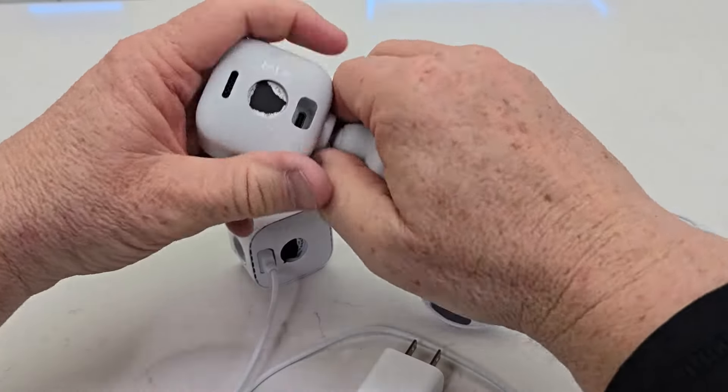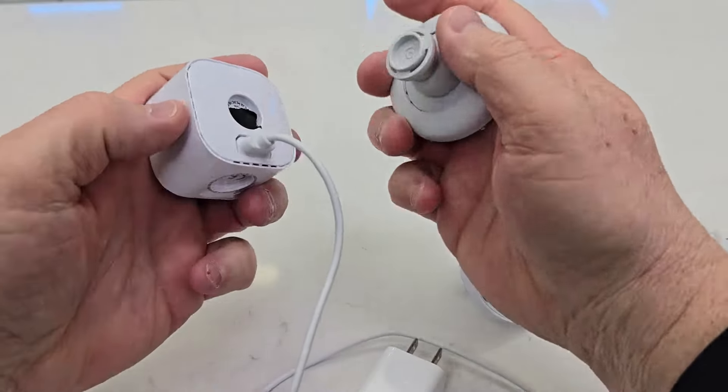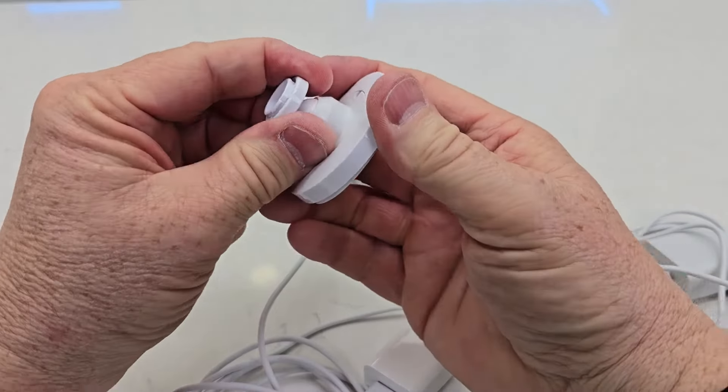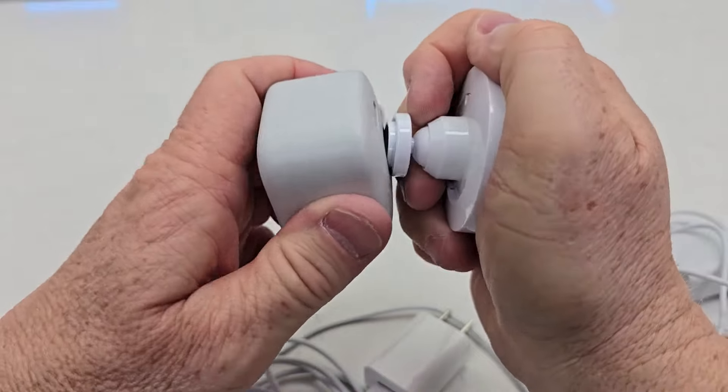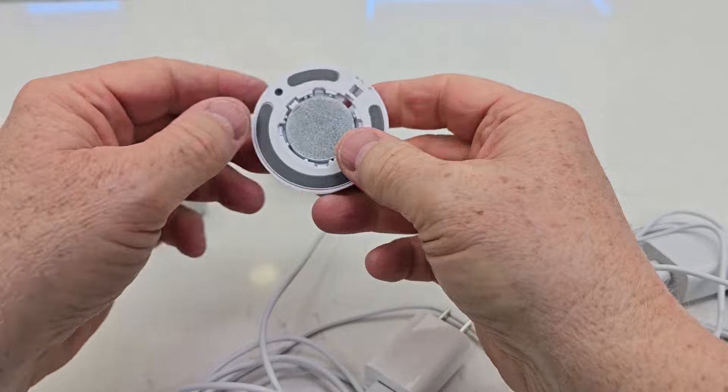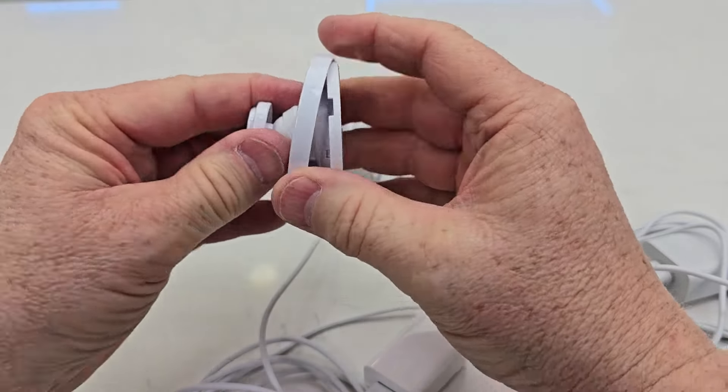The mounts use the same plug, so if you've got a mount up on the wall and want to plug the Blink Mini 2 into it, it will plug right in. They both take two screws.